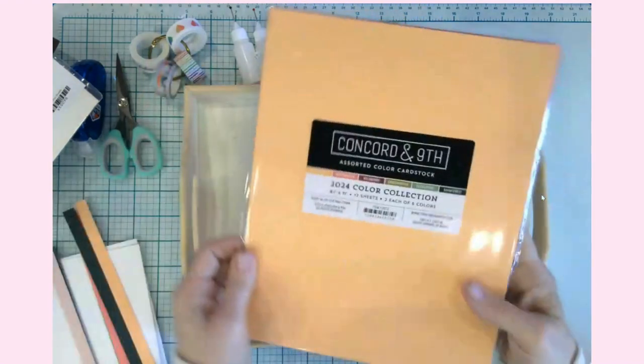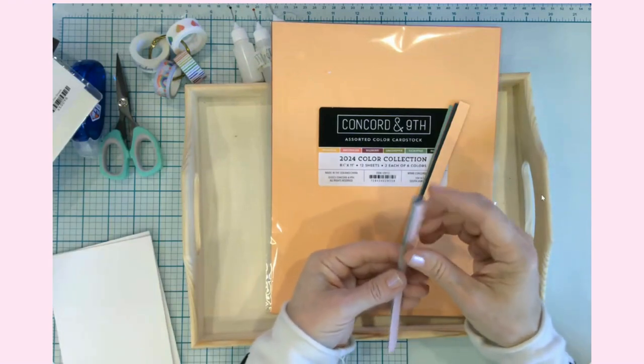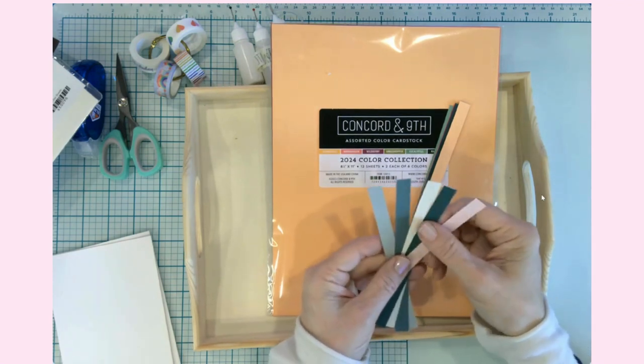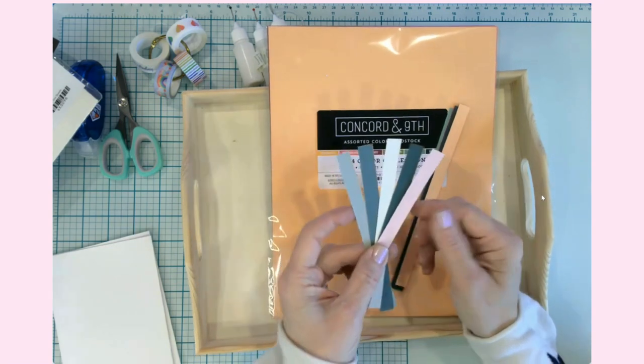One of the things I wanted to talk about is cardstock. The cardstock I used for the flowers in the shadow box was just Recollections — it's a pretty decent cardstock you can get at Michael's. There's nothing wrong with it; I use it all the time and I have quite a bit of it.